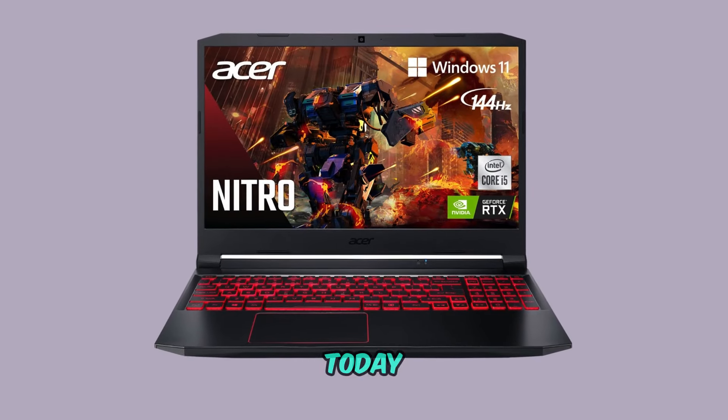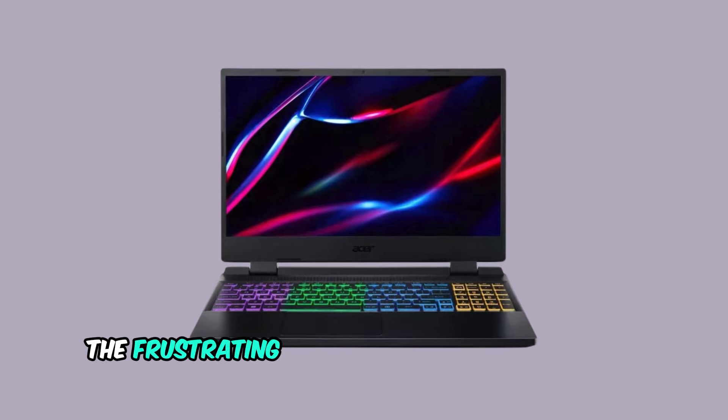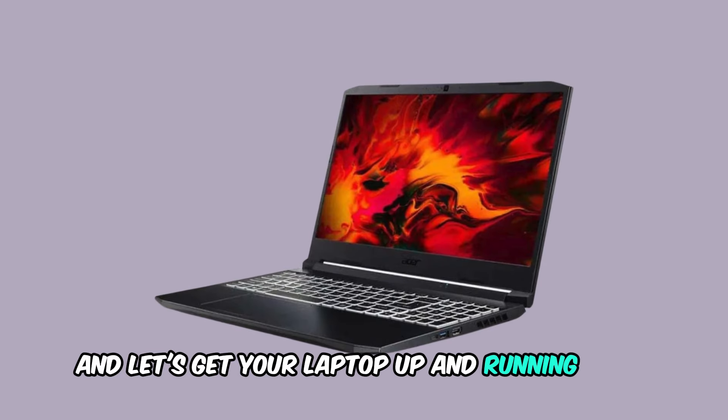Welcome back to the channel. Today we're tackling a common issue with the Acer Nitro 5 — the frustrating situation when it just won't turn on. Just follow along and let's get your laptop up and running again.